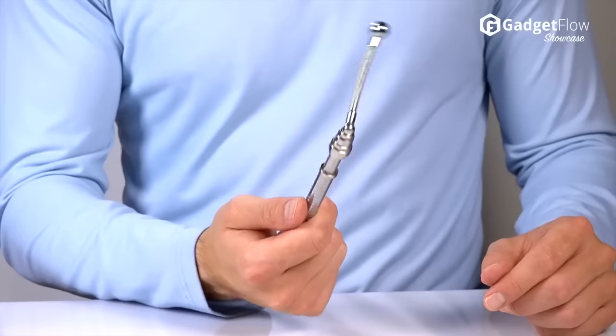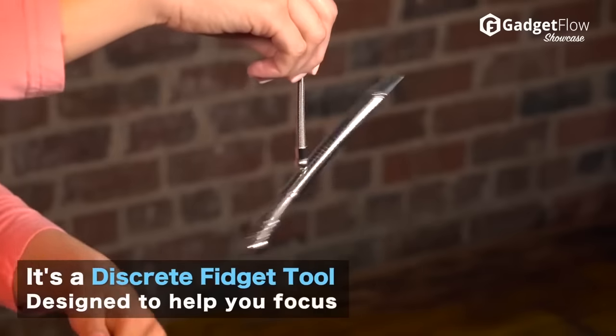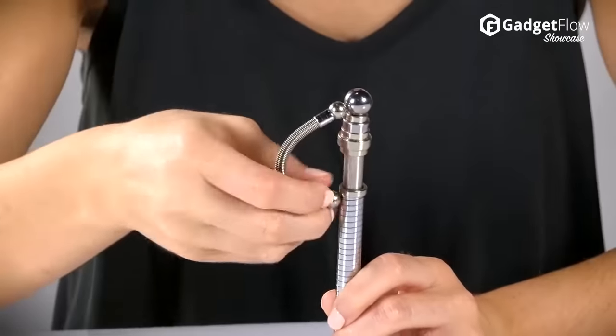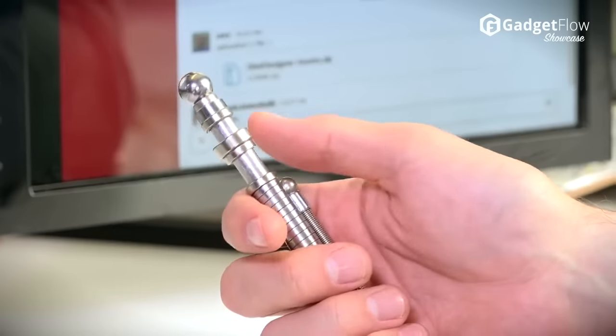Hi there, this is Wes with the Gadget Flow, and today we are showcasing the Think Ink Fidget Pen. Loaded up with things to keep your hands busy, this pen will keep you focused and on track. Great for students and professionals alike, the Think Ink Pen puts your idle hands to work.